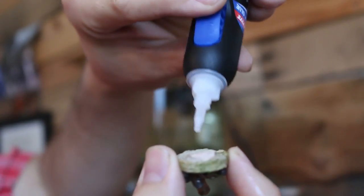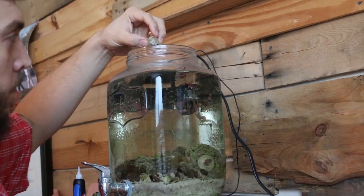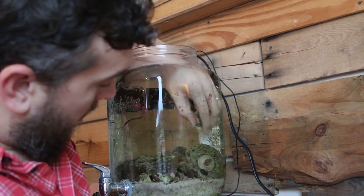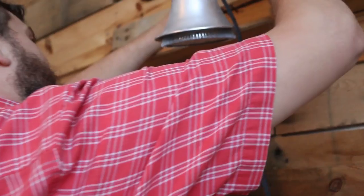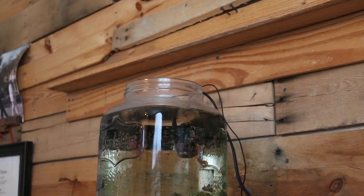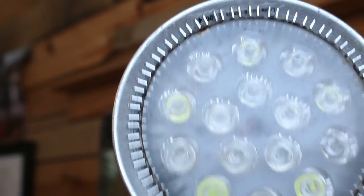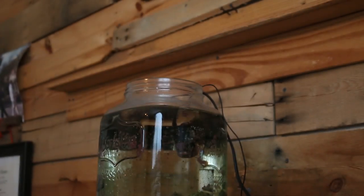I continued to move things around, briefly removing frags and applying the glue to the bottom of the frag plug, and gently placing it back into the desired location in the jar. I also found it easier to work by moving the light fixture out of the way. If you're starting your own reef tank in a jar project and would like to get this LED light for your tank, I'll have a link in the description below on where you can pick up your own.